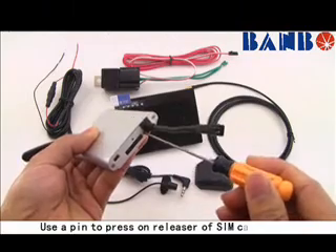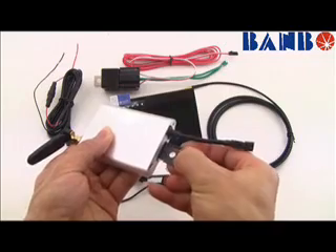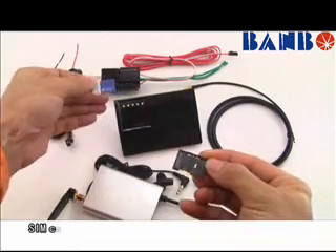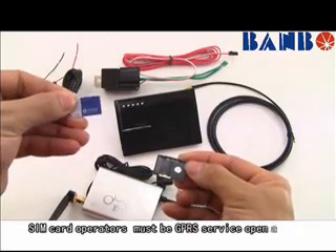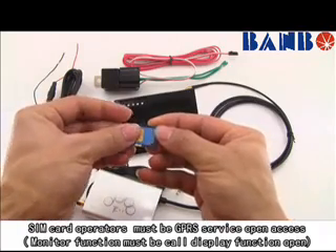Use a pin to press on the releaser of the SIM card slot. SIM card operators must have GPRS service open access, and the monitor function must have the call display function open.